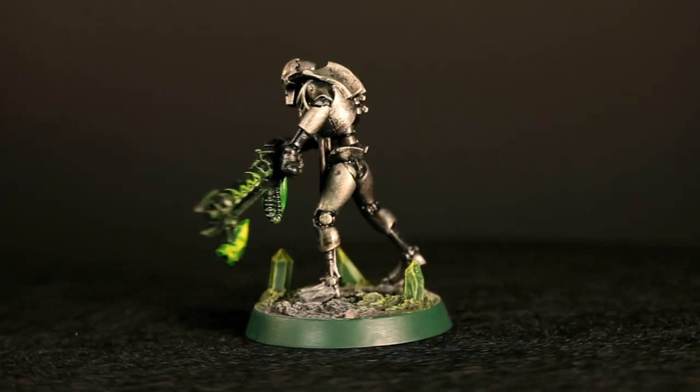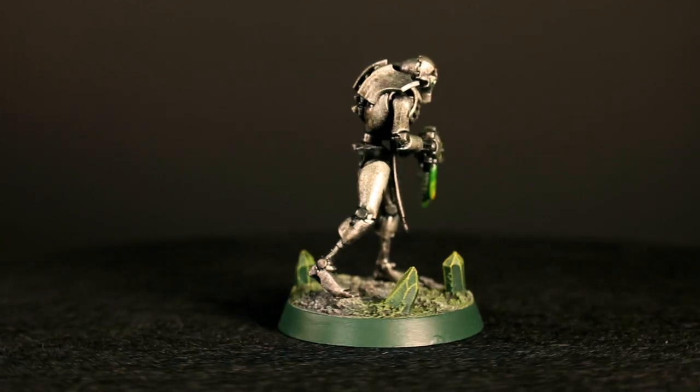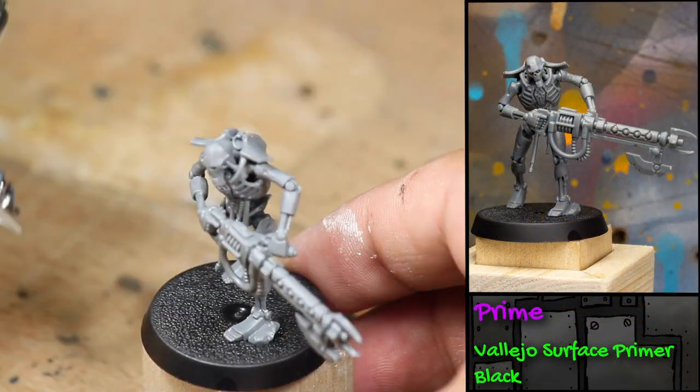Hey guys, Jay here, welcome to Yanza Battle. Today I'm going to show you how to paint a classic Necron color scheme. Here are the paints I'll be using. The first thing I did is I primed the model black.